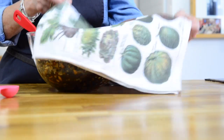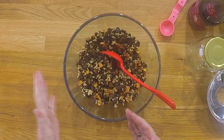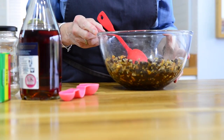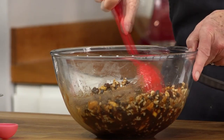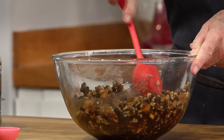You will see in this bowl all the ingredients — you will find them listed below the video. All of those ingredients go into this bowl, along with just half of the brandy: two tablespoons of brandy. Once you've given this a good mix, you can see that it's really juicy.